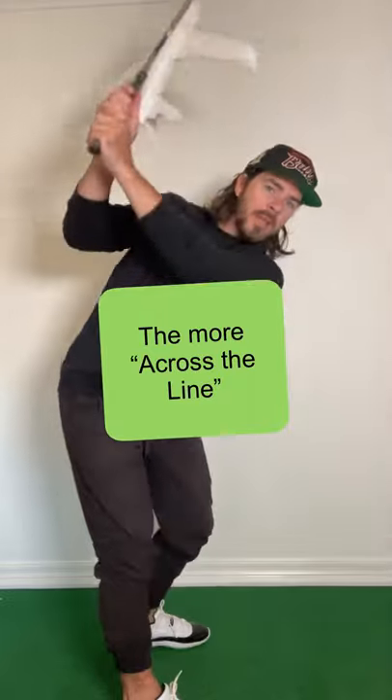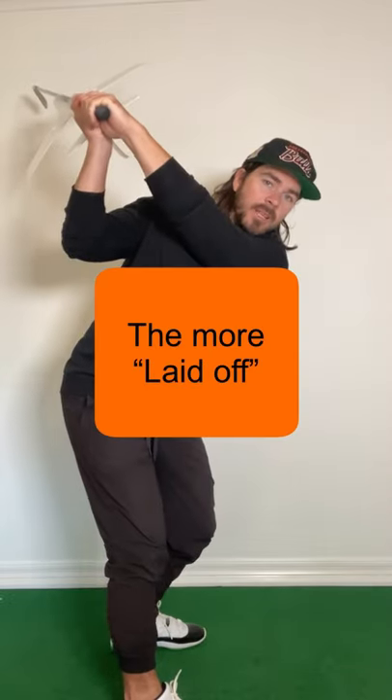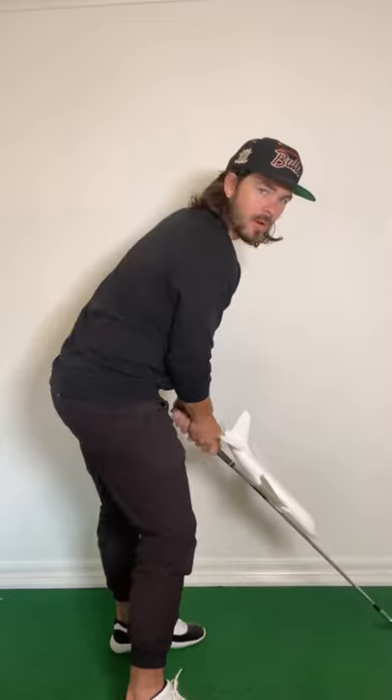Now if the airplane's pointing right at the target and I go to flip the airplane, that club's going to be coming much more from the inside than if the airplane's pointing left at the target and I go to flip it. That club's going to be coming much more from the outside.